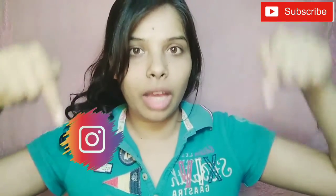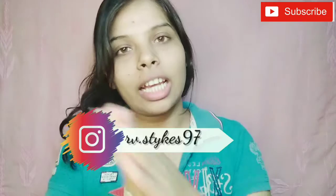One more thing — if you haven't checked my Instagram profile, please check my Instagram ID and don't forget to tag me. I really like when people tag me; I feel good to react to it. So you can definitely tag me.